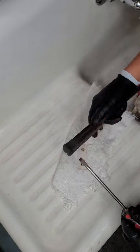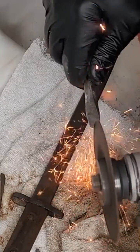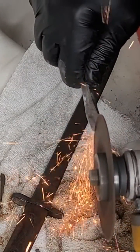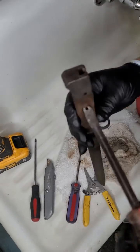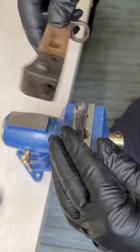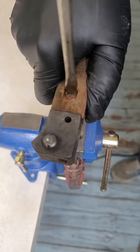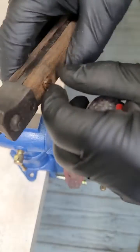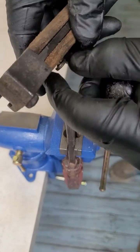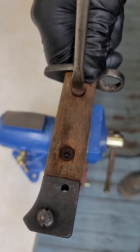I found out that the nut on the other side has a weird key-like shape, so I took an old flat screwdriver and turned it into a kind of key to hold that part on the other side. Using a bench to support it, I can use a flat screwdriver on top to remove the screw — and it actually works. Because electrolysis removes so much rust, a lot of those screws will come loose, so make sure you do it the proper way and save the parts for restoration.